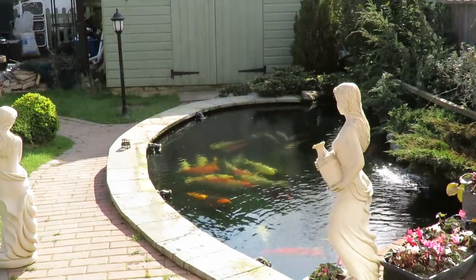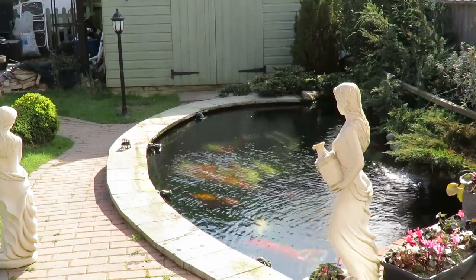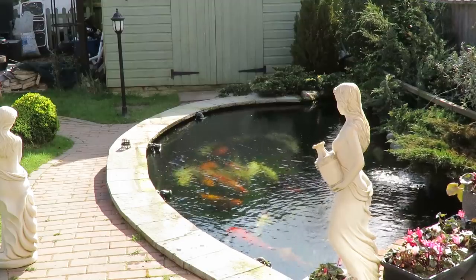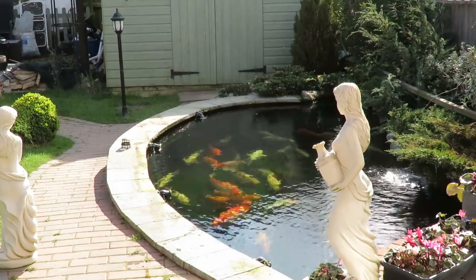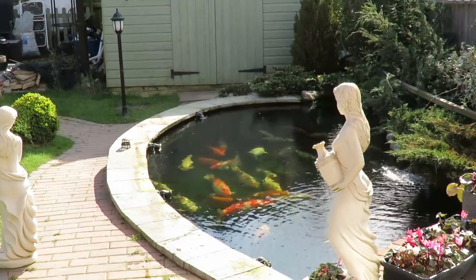And there we go, guys — all done, about 10 minutes, and we're ready to start. I've got quite a bit of clearing up and cleaning up to do, but the covers are off. What a wonderful sight.